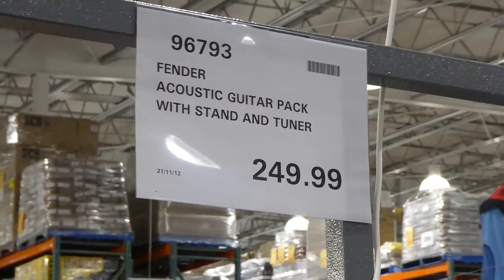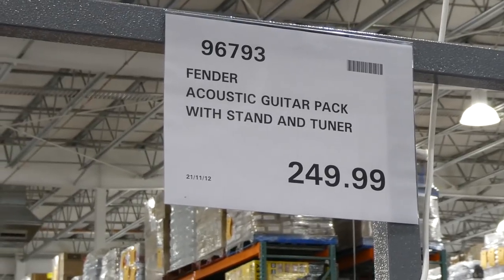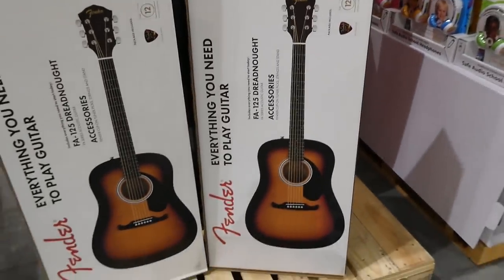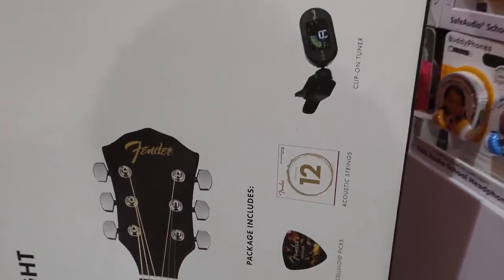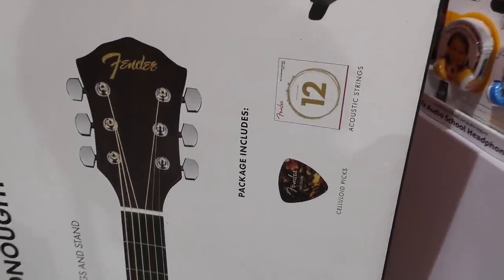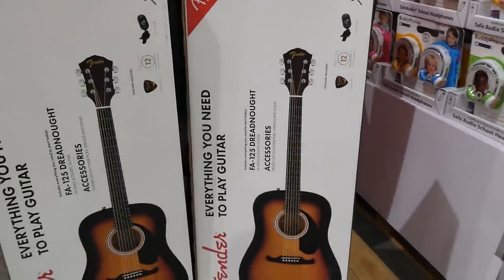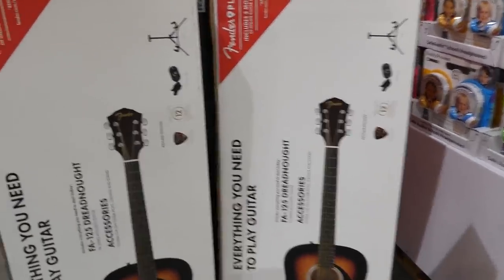They have a ton of musical instruments including pianos and guitars. The Fender acoustic guitar pack with stand and tuner is $250, including a clip-on tuner, 12 acoustic strings, a celluloid pick, and a stand. That's a really good deal since a decent guitar alone costs well over $100, not including the stand.